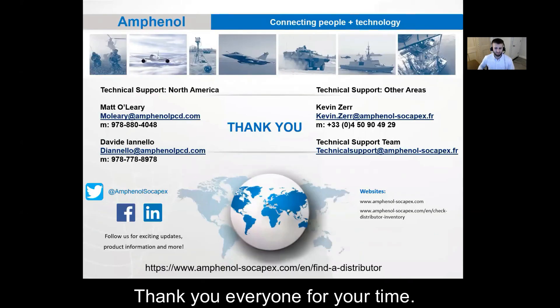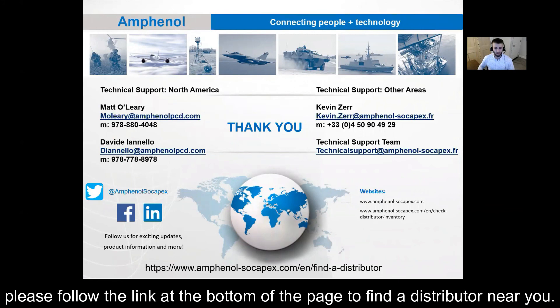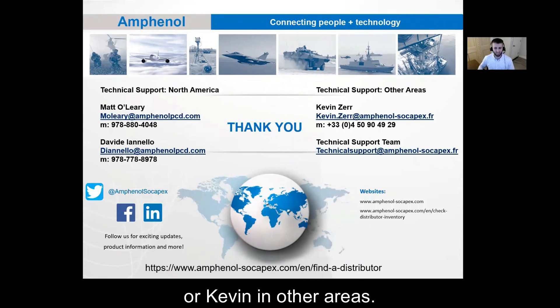Thank you everyone for your time. For any customers that are interested in samples, please follow the link at the bottom of the page to find a distributor near you. For any questions or technical assistance you need, please reach out to myself or Davide in North America or Kevin in other areas. Have a great day!